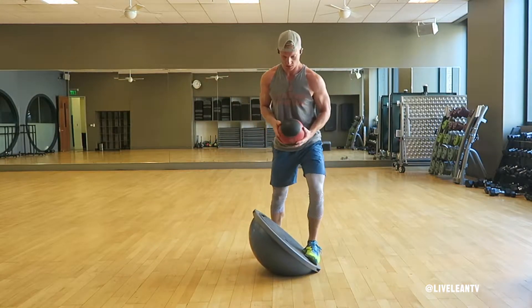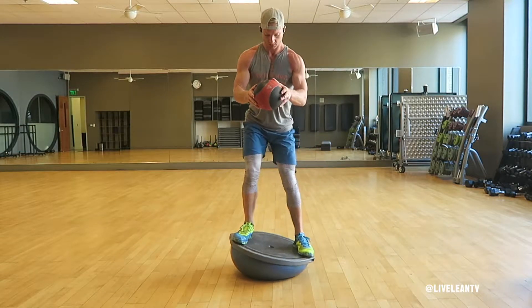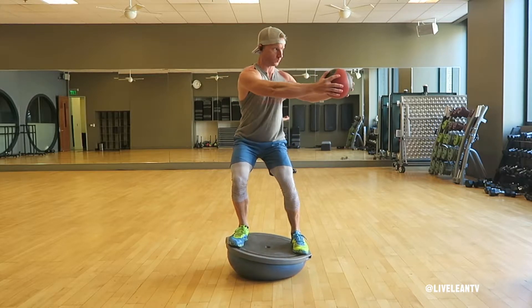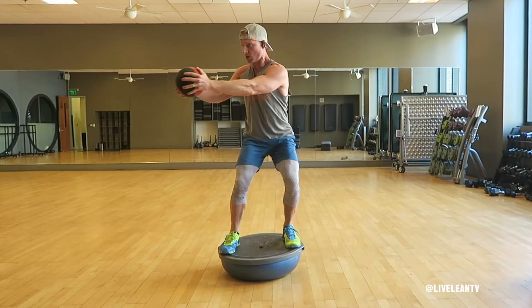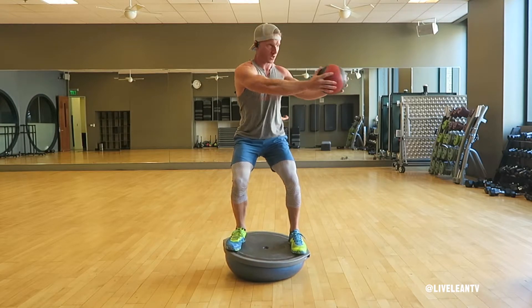To get started, place the BOSU on the floor so the flat platform points up. While holding a medicine ball and keeping your core contracted for balance, step one foot onto one side of the BOSU platform followed by the other foot to get into a shoulder-width stance. Slightly bend your hips and knees to get into an athletic stance, then extend your arms out to the center of your body at shoulder level with the medicine ball.